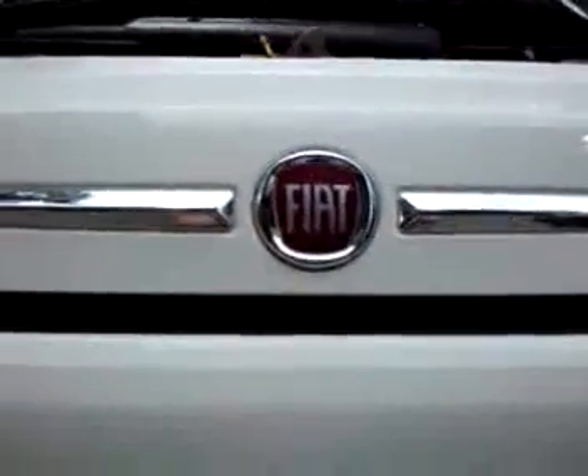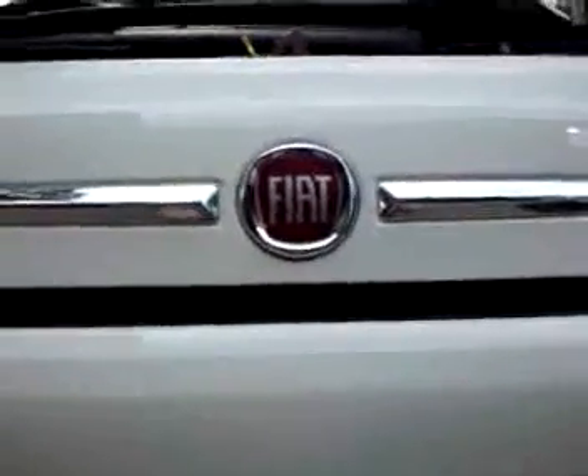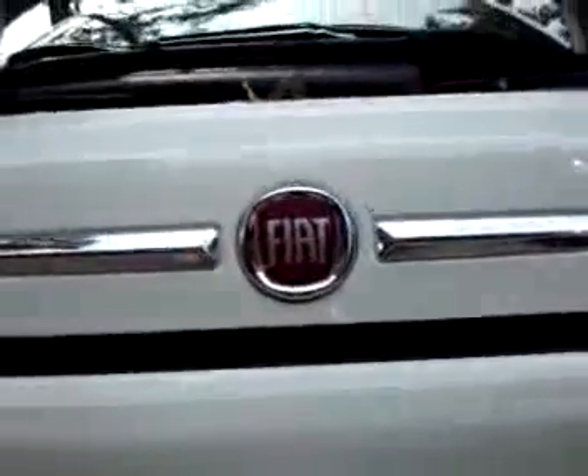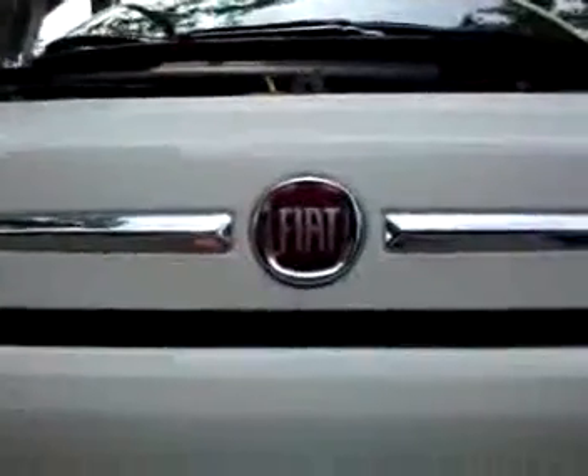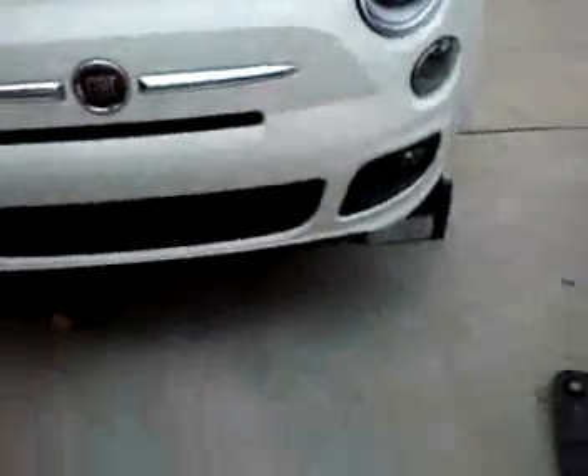Hi everybody, John Montgomery from FLU, online at FLU.org. Everybody's been talking about the Fiat 500 and they've been seeing them all over town, but what about underneath? Anybody taking a look underneath there? Today we're going to go down under and take a look at the car and look at its features from underneath.